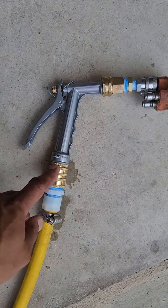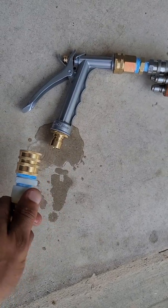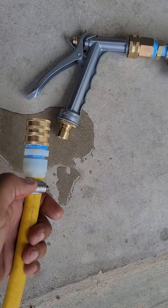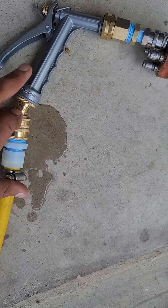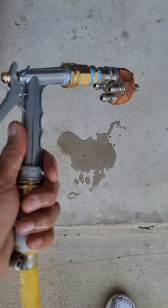On the side I have a garden hose quick connect kit so you can disconnect your hose. On the other end I have a garden hose to half-inch, then a half-inch to barb, so I can connect and disconnect the hose or the spray nozzle.